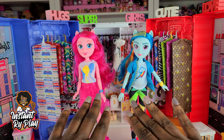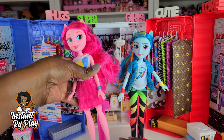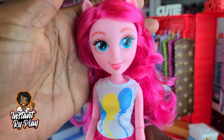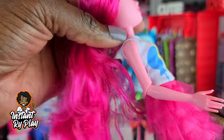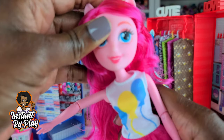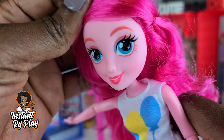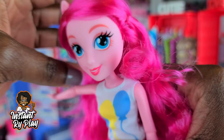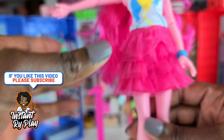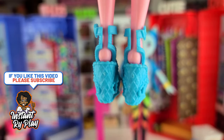Okay, so I have Pinkie Pie and Rainbow Dash out of the box. I put them on the OMG doll stand since I don't have a doll stand for these. Pinkie Pie is very pretty — I love her hair. These aren't very expensive dolls and the quality is probably not on the same level as the OMG dolls, but still a lot of fun to play with. I love their outfits and I thought it would be cute to try them on my OMG dolls. These shoes are so cute — I really hope they fit.